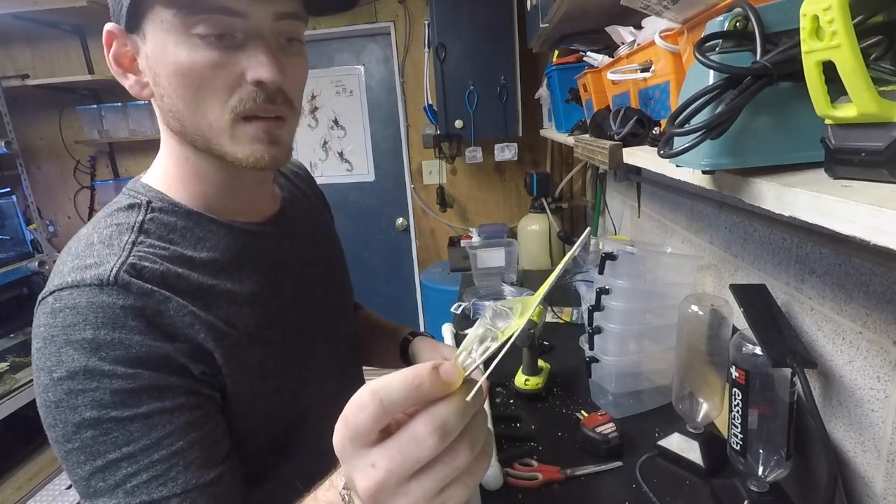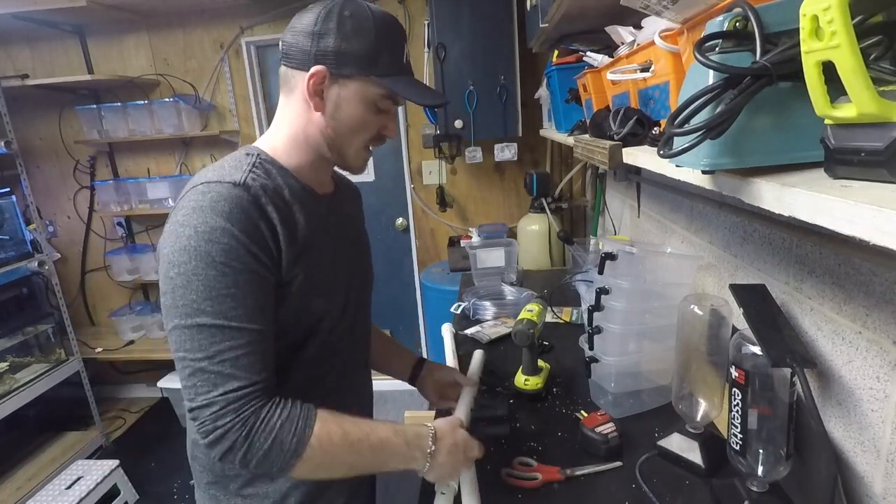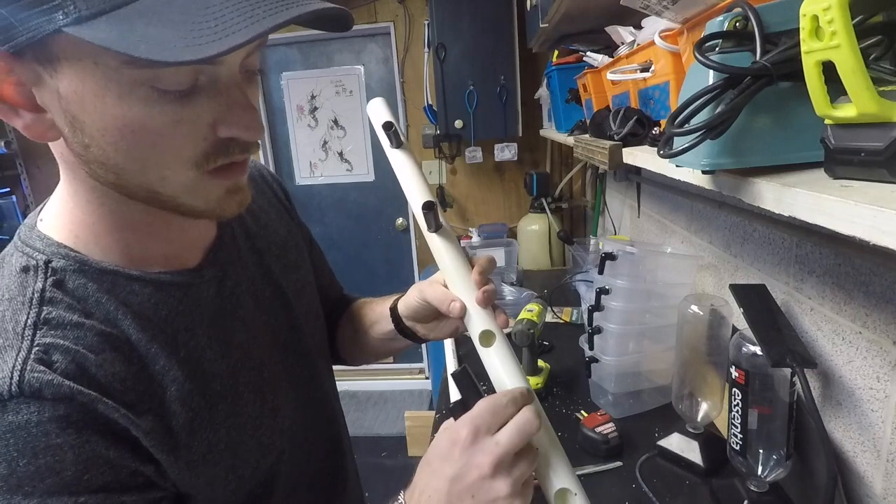I ran to Home Depot because I needed to get another piece. I got a Ryobi countersink three-quarter inch, and what that does is it's actually making these holes quite a bit bigger.